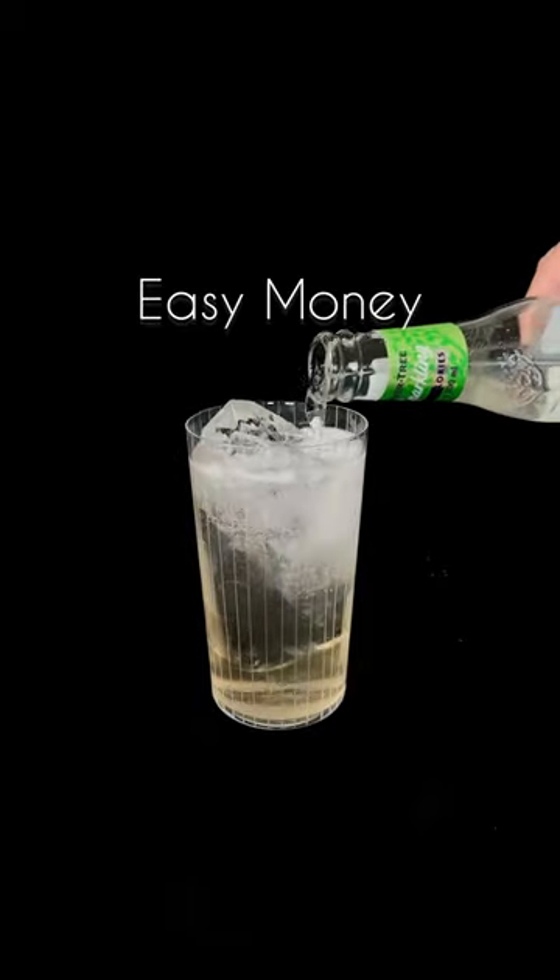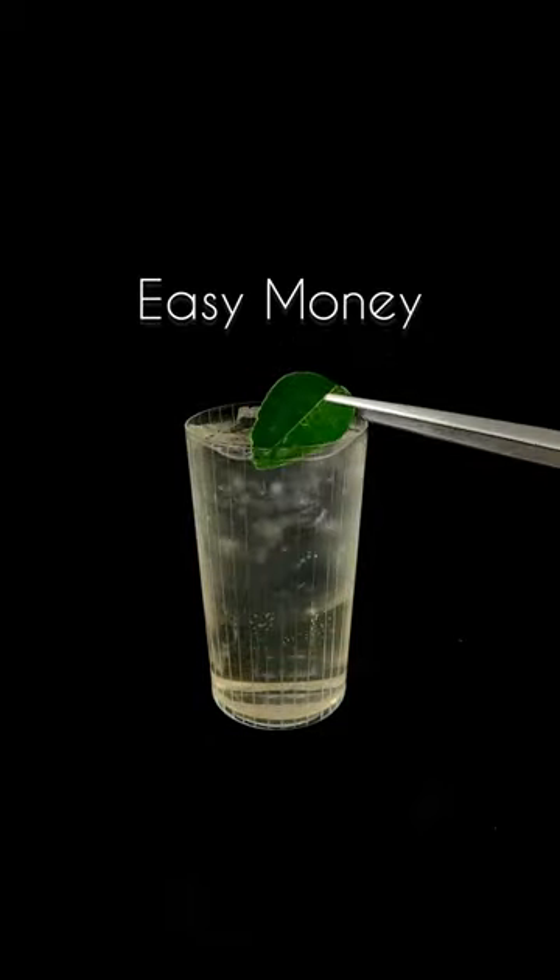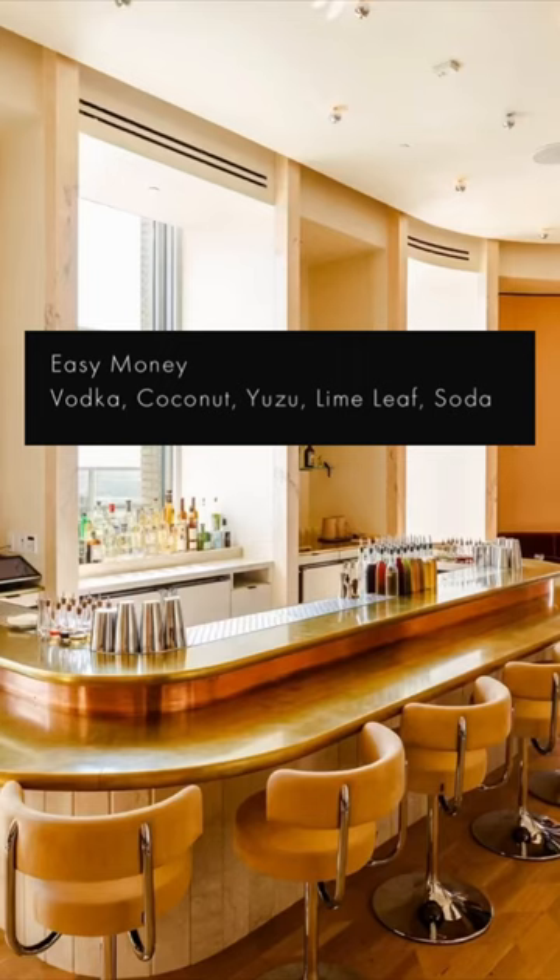The vodka soda has lost its mind. This is the Easy Money, a coconut-infused tropical yet floral cocktail made by the folks over at Overstore.